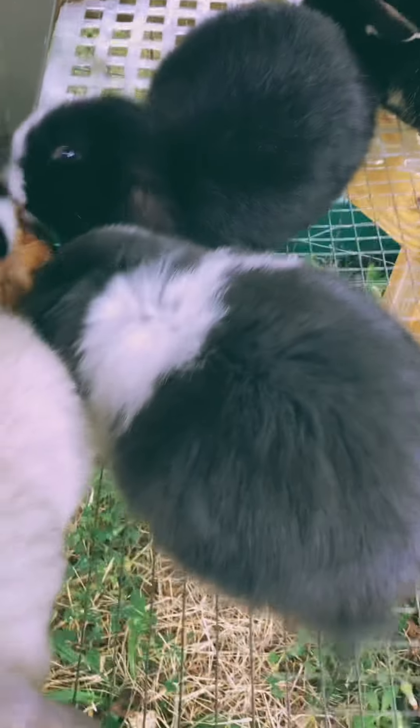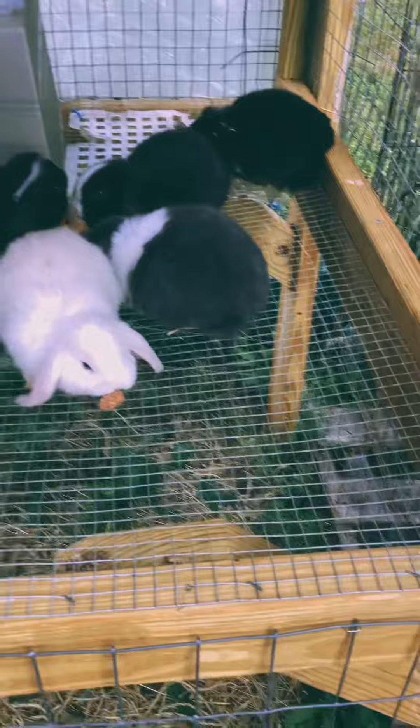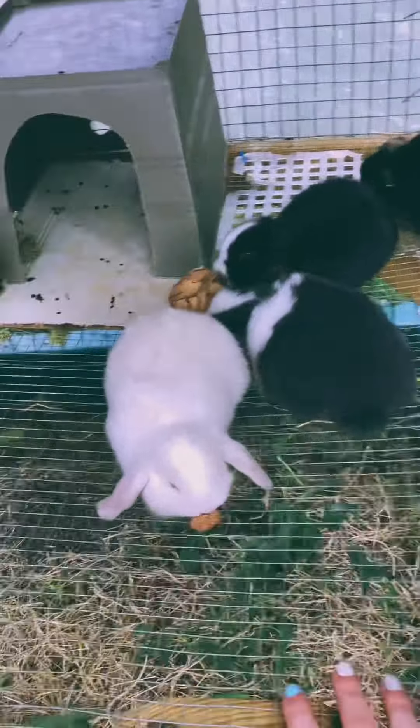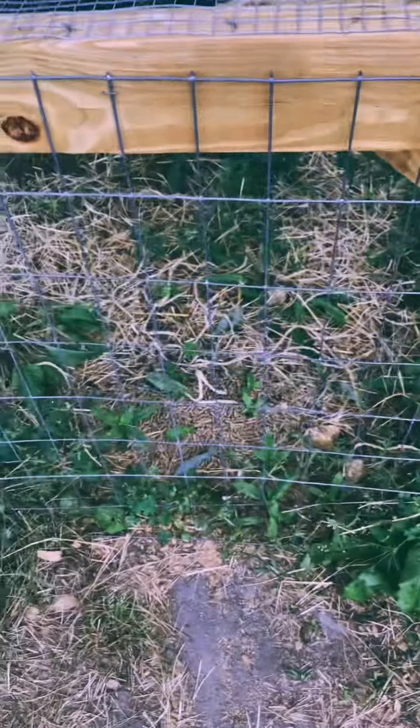With any kind of rabbit, there's going to be lots of upkeep. Wire bottom flooring helps with the upkeep, especially with poop and pee, because it can go down to the bottom and they'll have a clean surface.